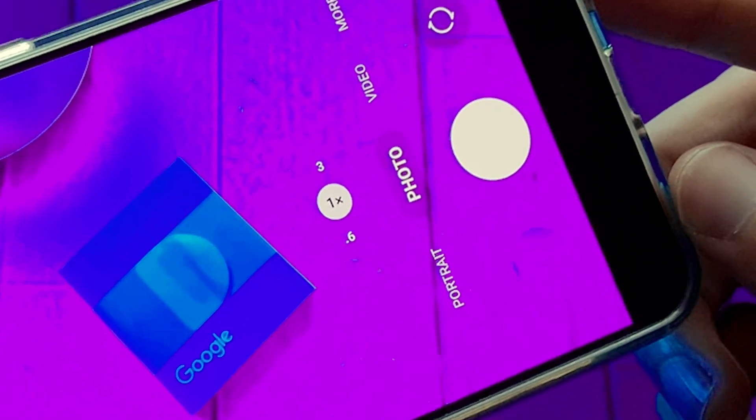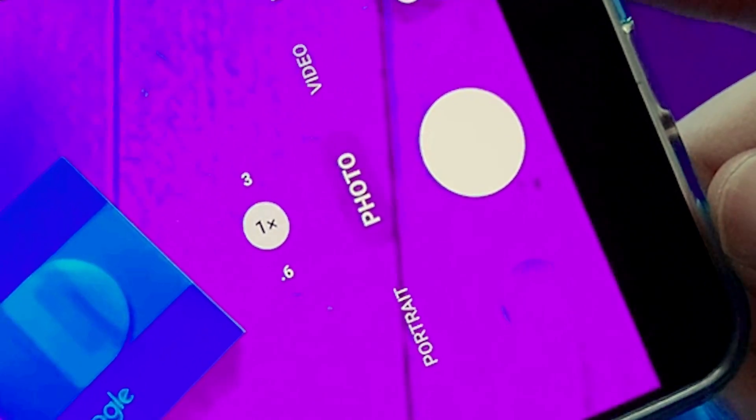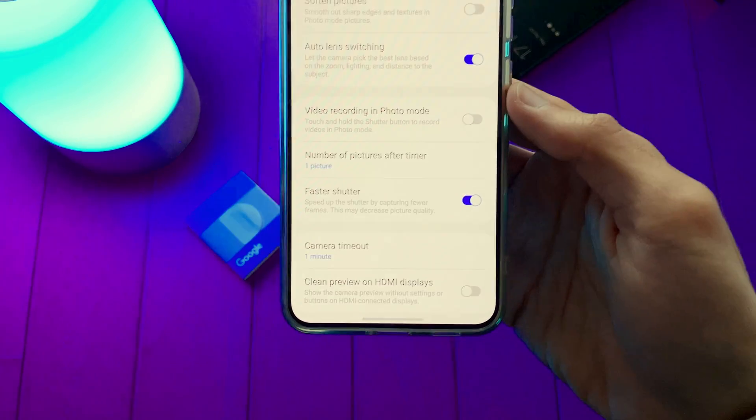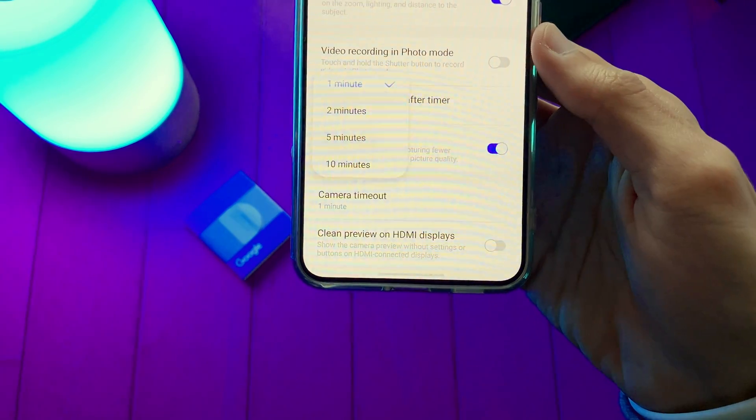Second, it happens to all of us when we try to take a picture and suddenly the camera closes by itself. Now we can fix this by setting the camera timeout to 10 minutes.